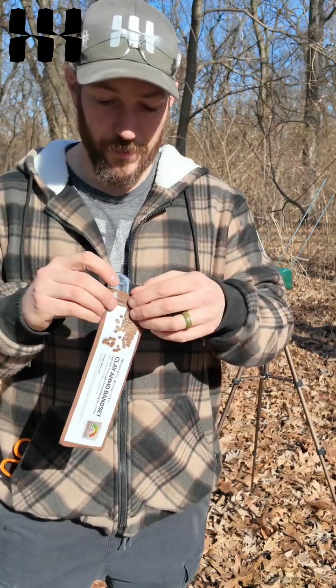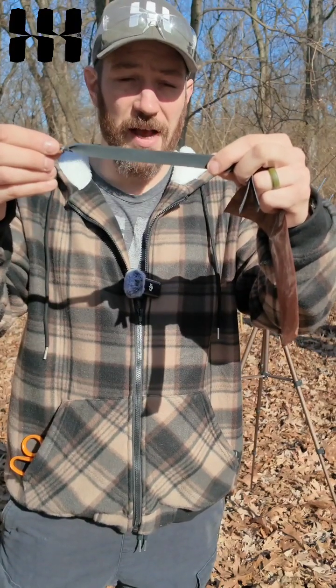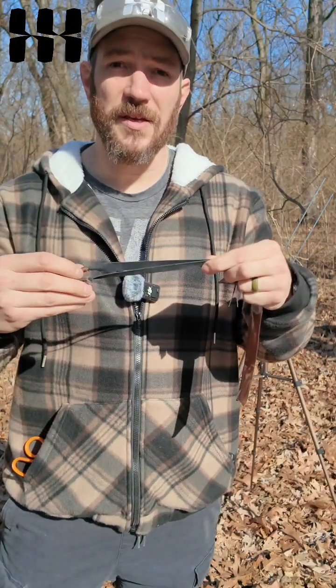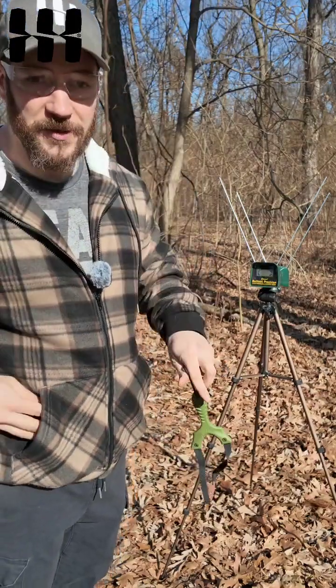The first thing you're going to want to do when you get your bands is to measure your draw length. I like to leave about a quarter of an inch extra length to attach it to the slingshot — the part that's going to go into the clip — but I'm going to cut these at the proper length for my draw length. And of course, I'm going to wear my safety glasses.